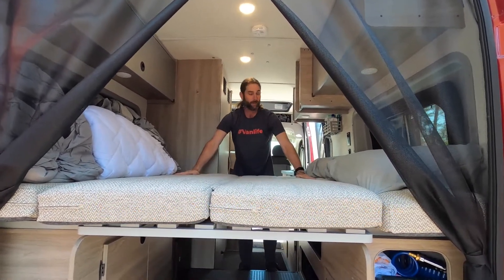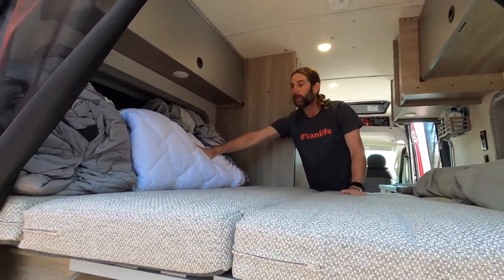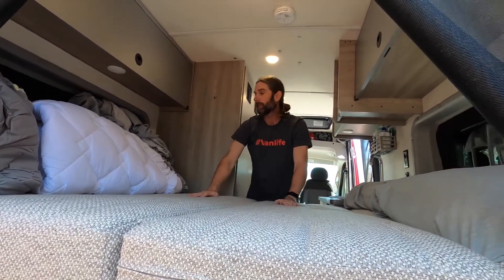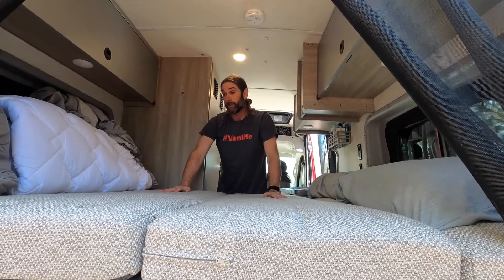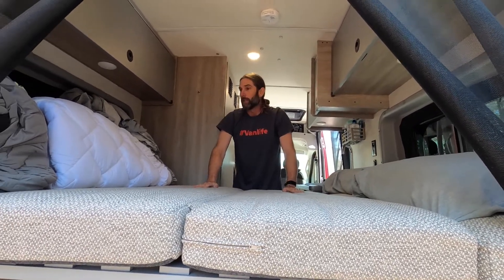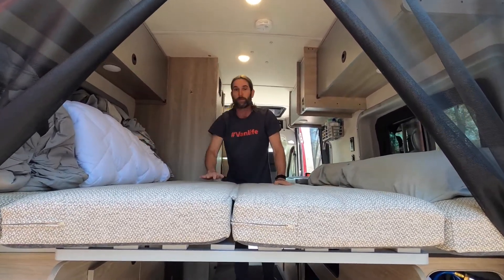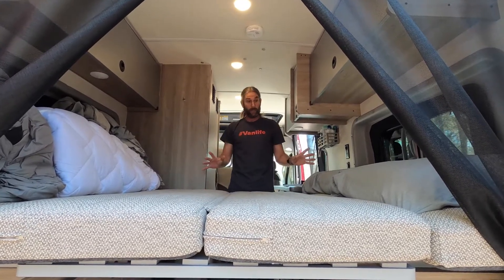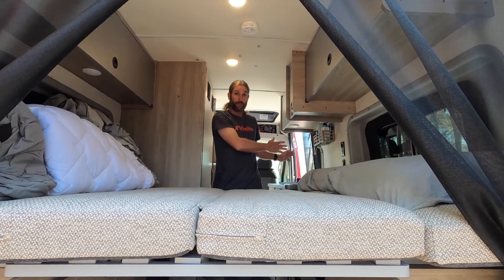You can sleep on this as is, but we decided to go ahead and put a mattress topper on. It takes about two minutes to make and it adds a lot of comfort for us, which is kind of why we did it. It also protects the bed itself. A good night's sleep is highly recommended, so get yourself a little topper. That is the first bed.